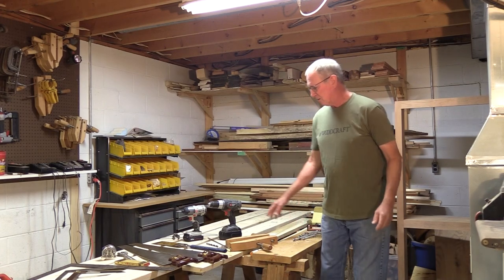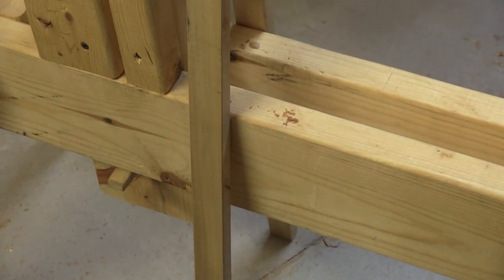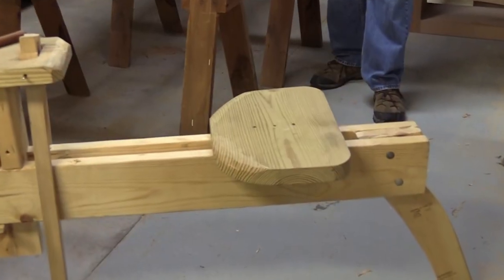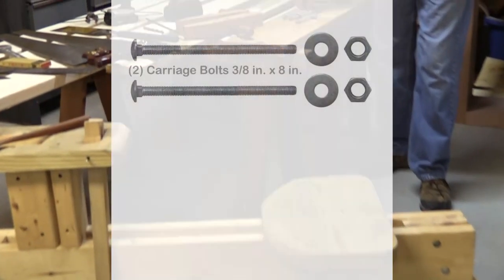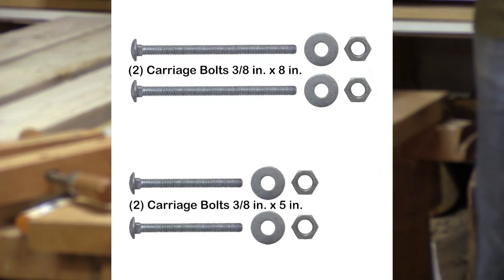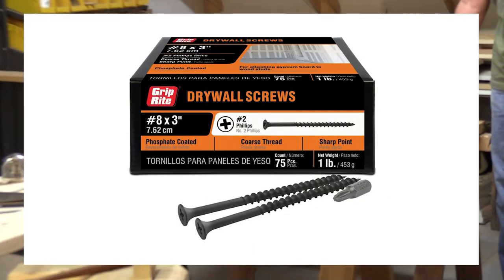We've got laid out here three 2x6s, eight feet long. There's a board we're going to use for the clamping legs, and a relatively wide board — a 2x10 — that we'll use for the seat. In addition to the wood, we've got two 3/8-inch by 8-inch carriage bolts, two 5-inch carriage bolts, and a box of 3-inch drywall screws.